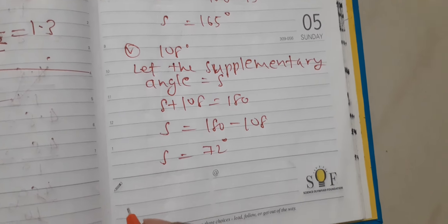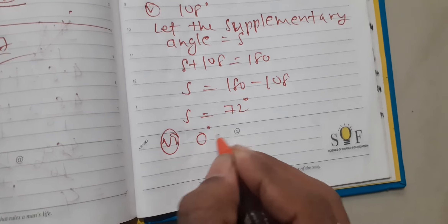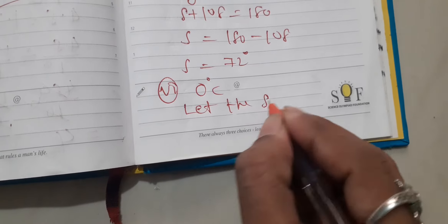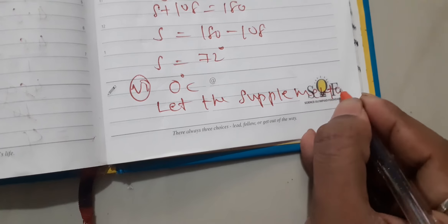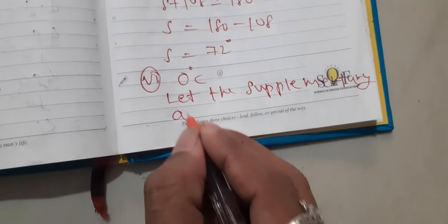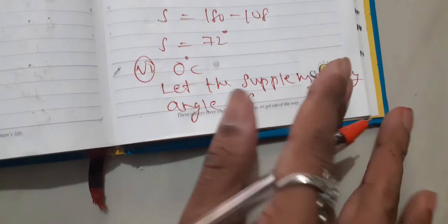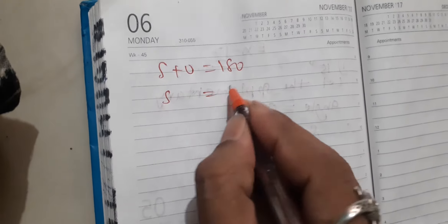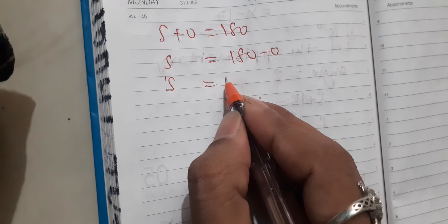The sixth question is 0 degrees. The supplementary angle is equal to 180 degrees. Let the supplementary angle be equal to S. S plus 0 is equal to 180. S is equal to 180 minus 0. S is equal to 180 degrees.